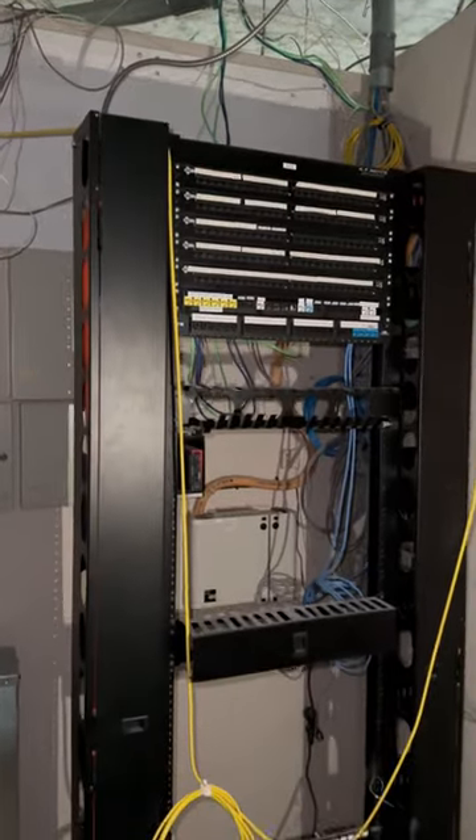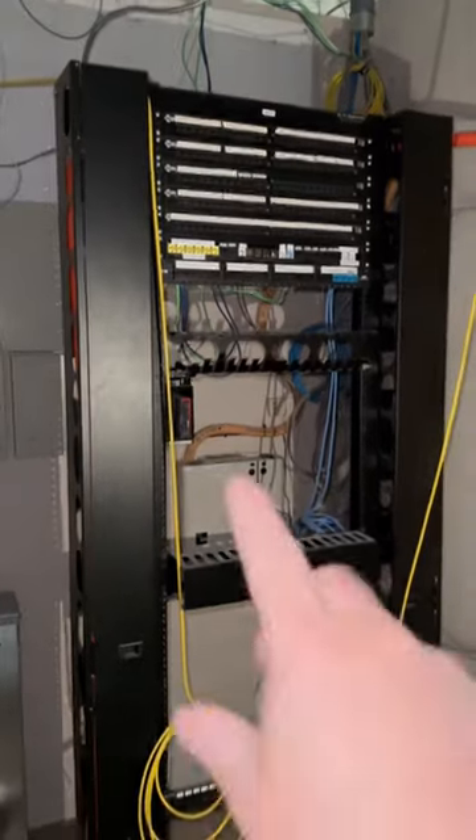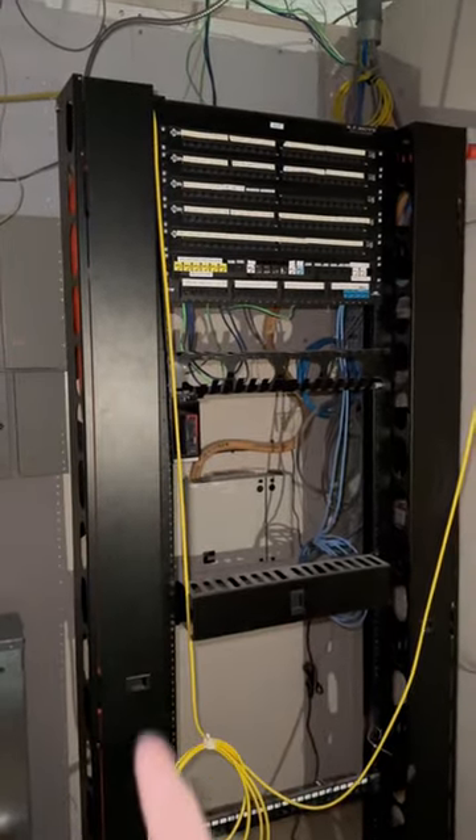This is the network room we're going to be using. It was an old telephone room — there were about 200 cables that they chopped out. They did leave this existing rack with a couple of cable managers.